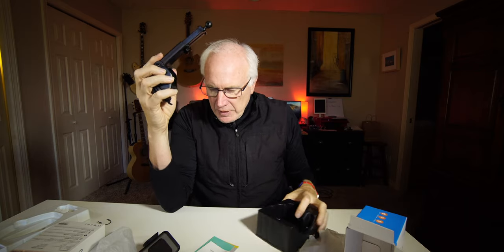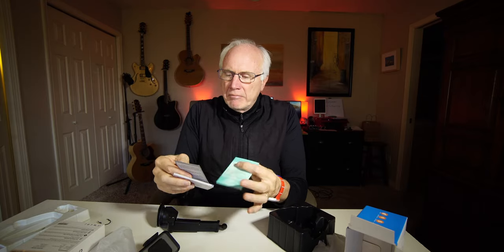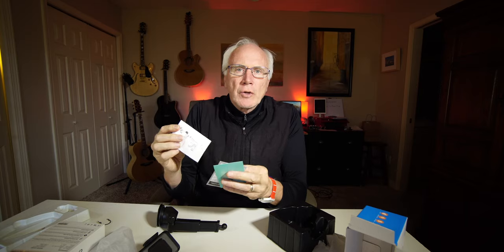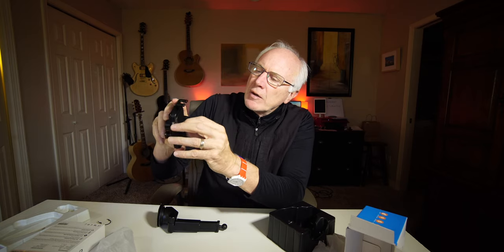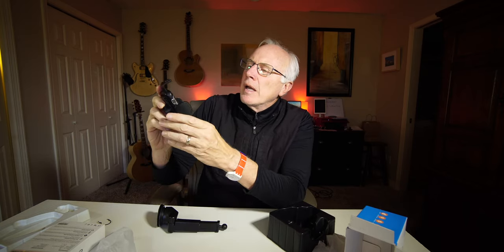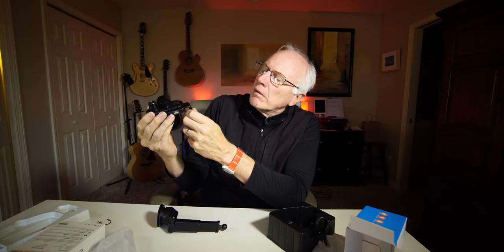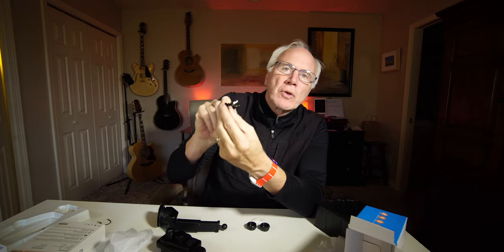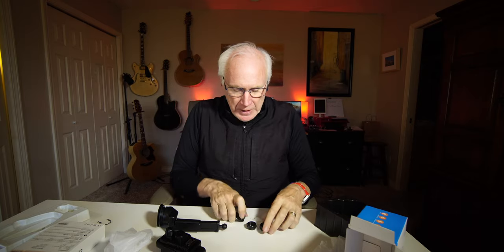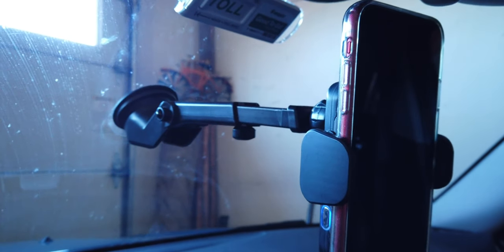Let's see what else is in here. Some instructions, some paperwork — I'll look at those later. Looks like there's a little bit of plastic here to pull off the charging pad. And there's the part where you put your charging cable. Looks like USB-C. USB to USB-C. The little nuts to make this whole contraption fit together. Let's go out to the car.